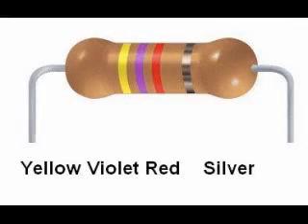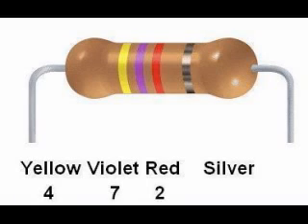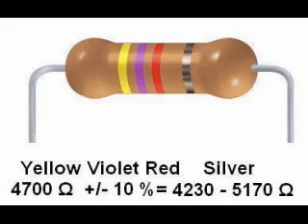Here is another resistor: yellow, violet, red, silver. Yellow is 4, violet is 7, red is 2, so this is 47 with two more zeros — a nominal 4,700 ohm resistor. The fourth band is silver, so this resistor has a tolerance of plus or minus 10%. Now 10% of 4,700 is 470, so this resistor is guaranteed to be within the range of 4,700 ohms plus or minus 470 ohms, or 4,230 to 5,170 ohms.